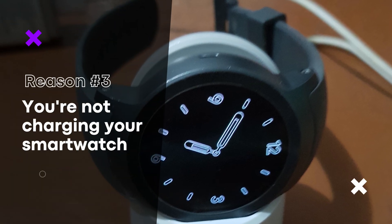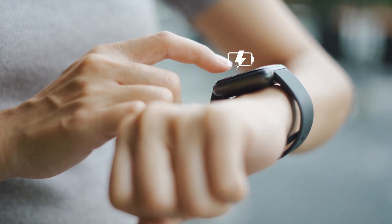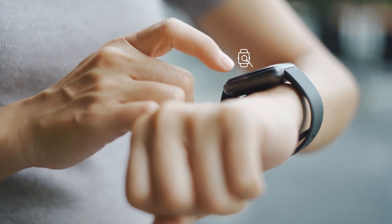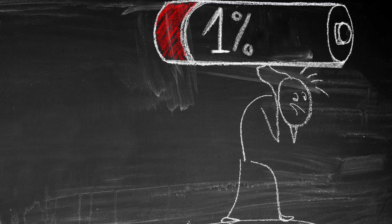You're not charging your smartwatch correctly. It's important to charge your smartwatch correctly to ensure that it has a long battery life. Make sure you're using the correct charging cable and charger, and try not to leave your smartwatch charging for extended periods of time.